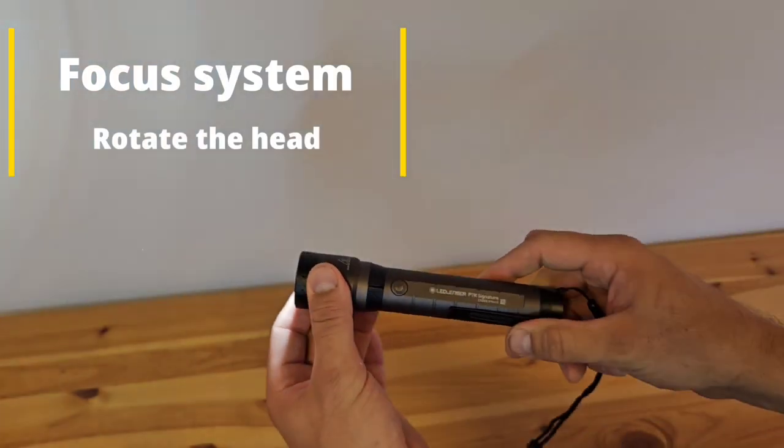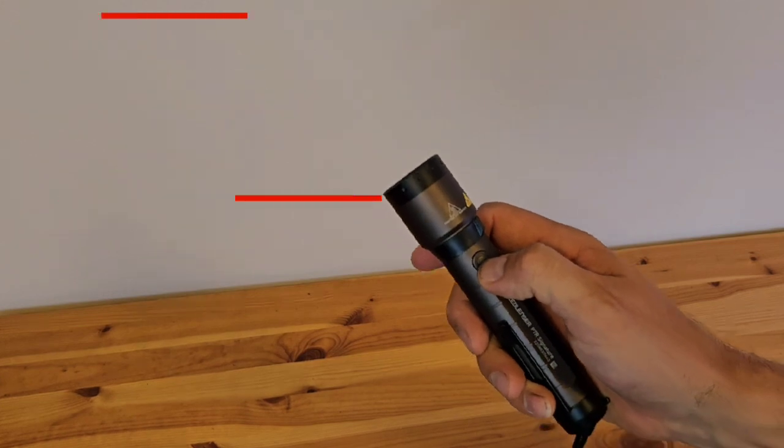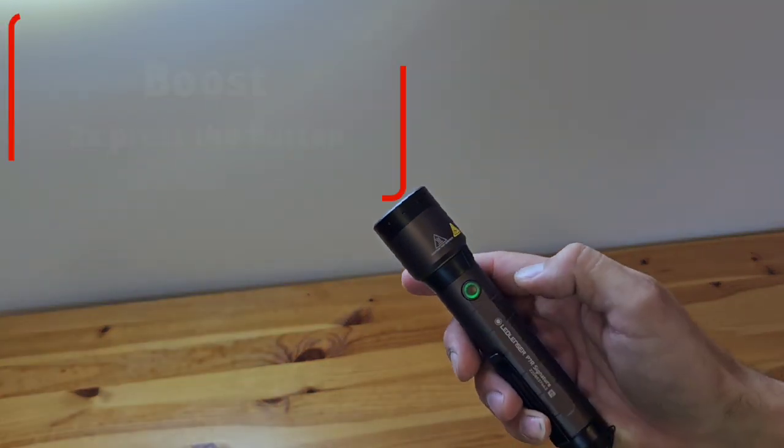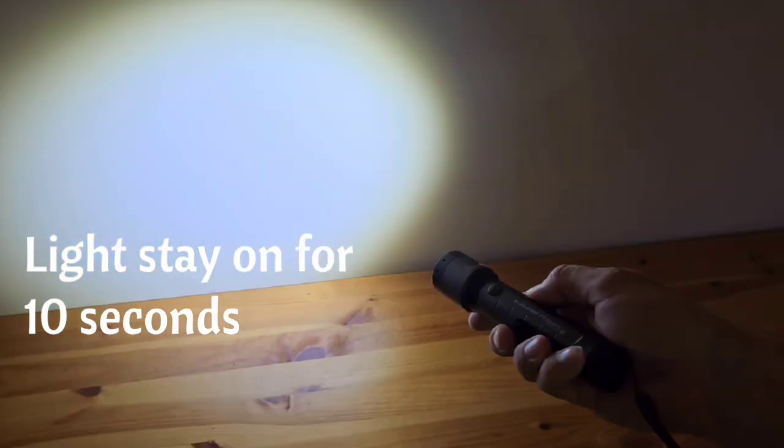You can also adjust the focus of the light by turning the head, which gives you a lot of flexibility. By double clicking the button, you will switch on boost mode, which gives you the full power of the torch — 2000 lumens — for 10 seconds.